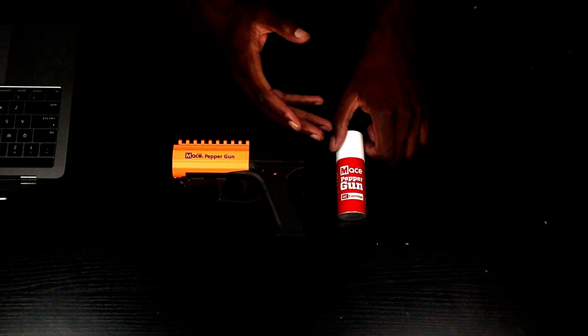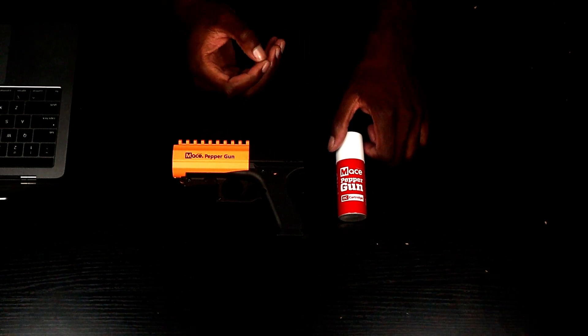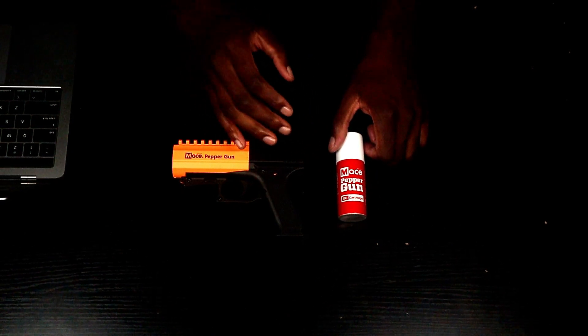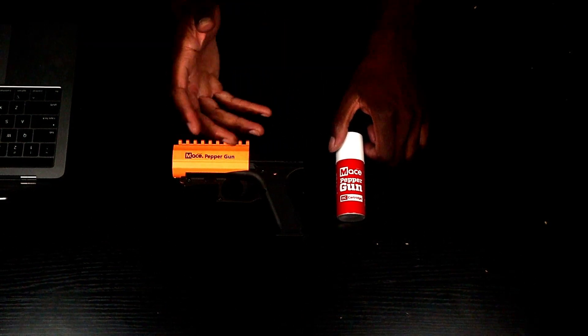This only comes with the OC canister, which is 10% OC pepper spray — so that's going to be powerful and hot. I thought it came with a practice canister because I do have another pepper gun and that one actually comes with a practice canister, but this one just comes with the pepper spray canister. It doesn't come with the practice canister, so you'll have to order that separately — that sucks, but it is what it is.